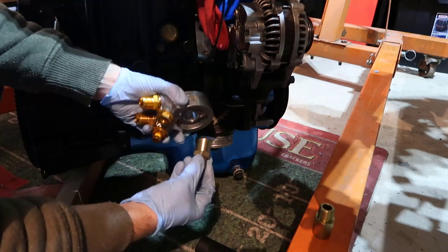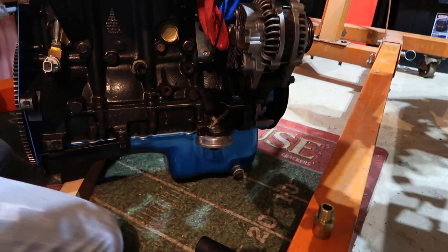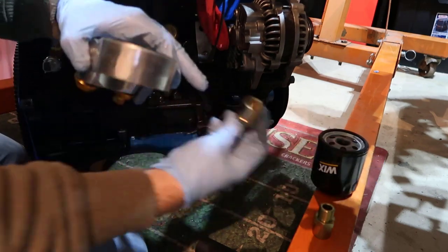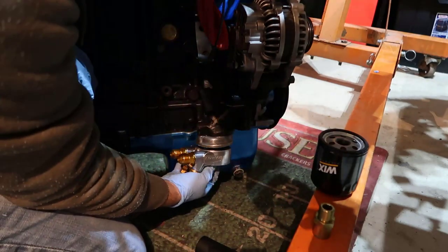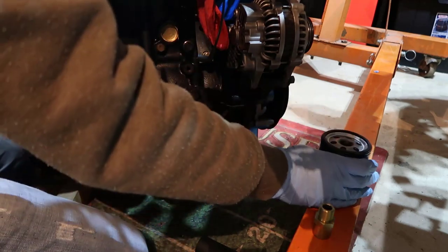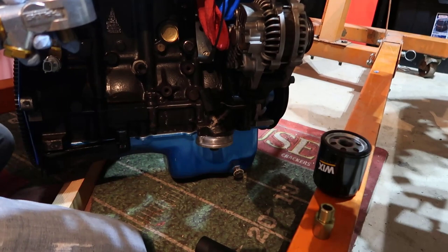Before fitting that, we add the sandwich and put this on the bottom. Instead of the filter going directly on the engine, we add an extra sandwich in between. The sandwich has a screw thread like the filter — we screw the sandwich onto the engine, and then the filter screws onto the bottom of the sandwich. Let me put some oil in here to help it seal properly.